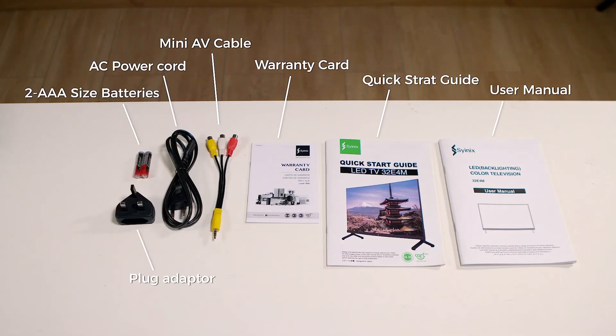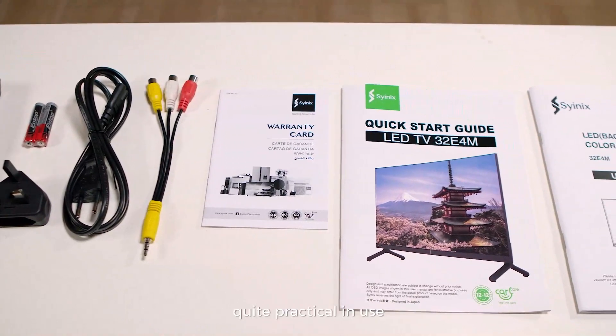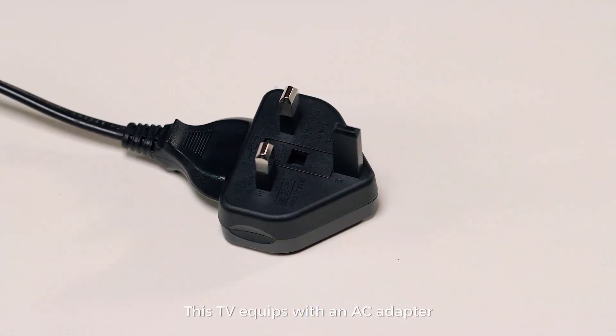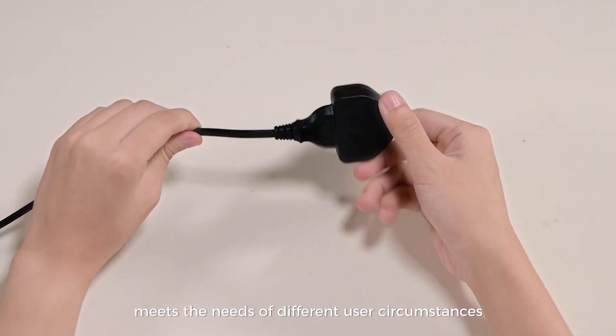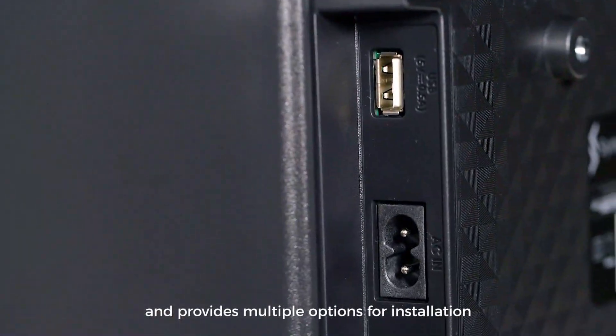The provided accessories are fully considered for users, quite practical in use. This TV equips with an AC adapter, enabling a freely switch between US and VDE plugs, meets the needs of different user circumstances, and provides multiple options for installation.